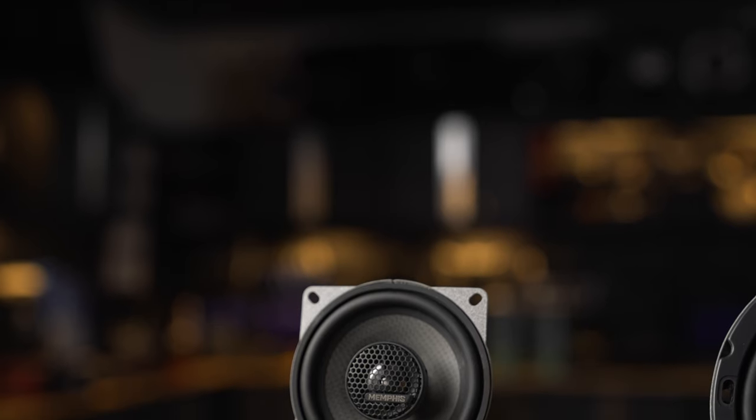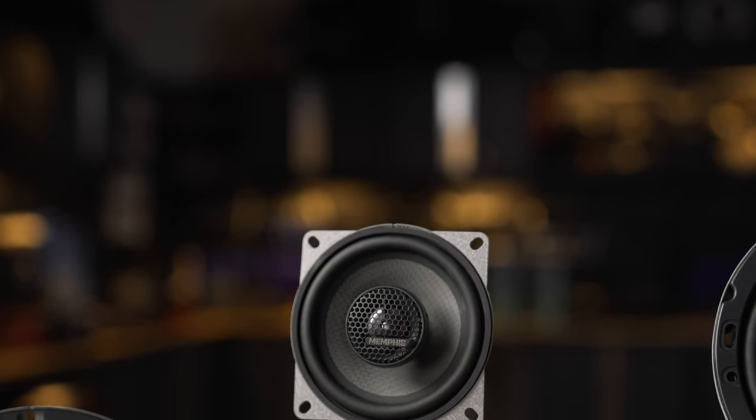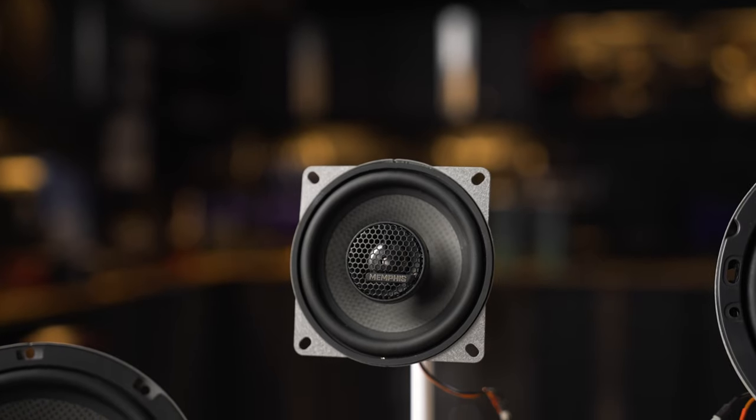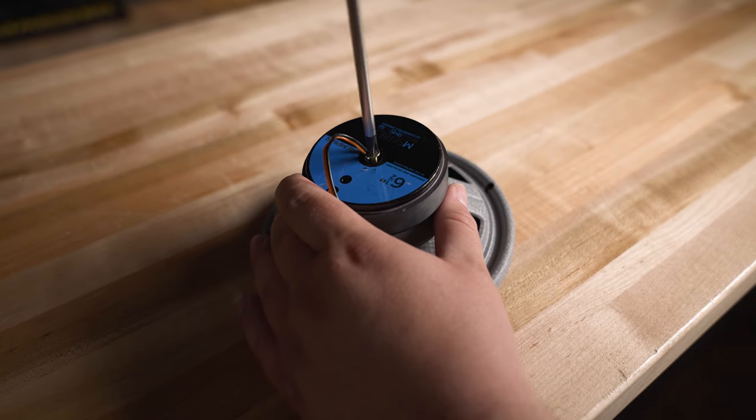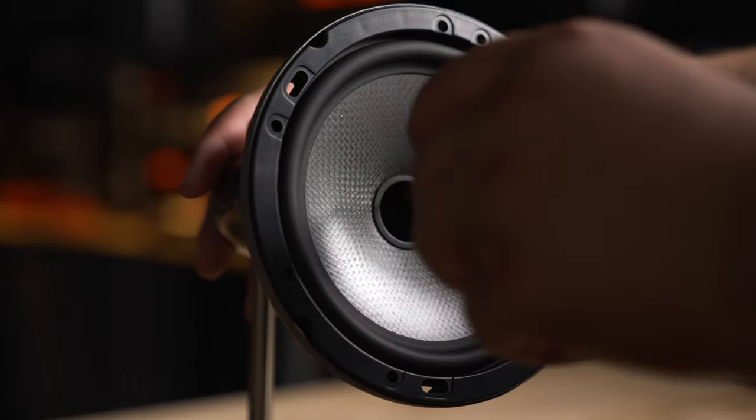Let's go over the sizes first. We've got the MS42, which is a 4-inch; there's also a 4x6 — those are both two-way or coaxial speakers. There's a bunch that are convertible where you can remove the tweeter, so you can have the tweeter in the speaker or out of the speaker. Those are available in the MS52, which is a 5 1/4.